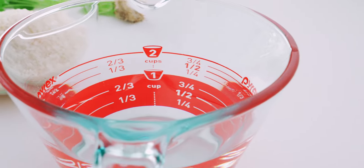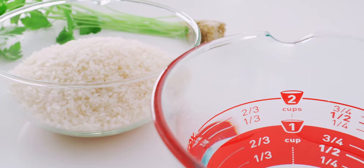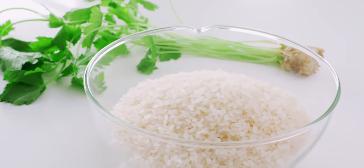The rest of the ingredients we need for our takikomi gohan are 2 U.S. cups of water, 1½ U.S. cups of rice, and some mitsuba for garnish.